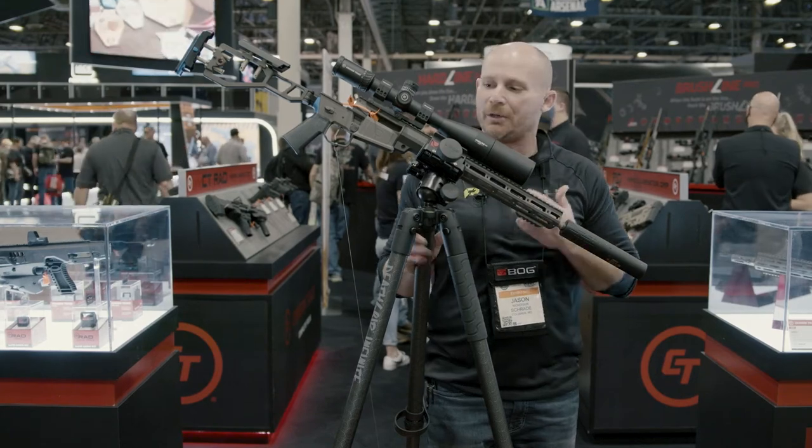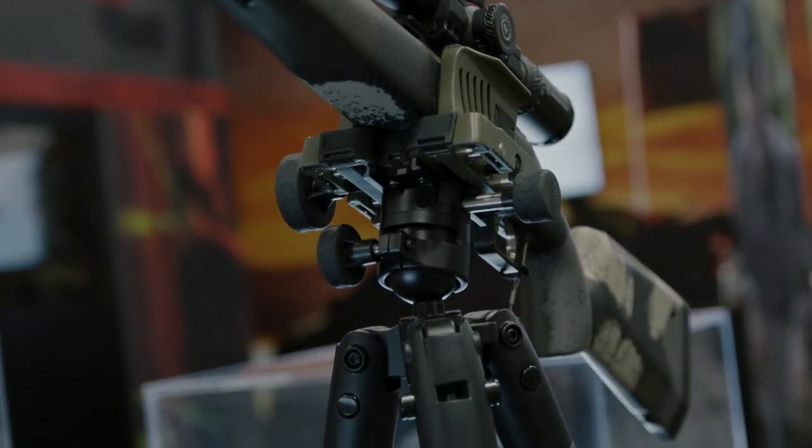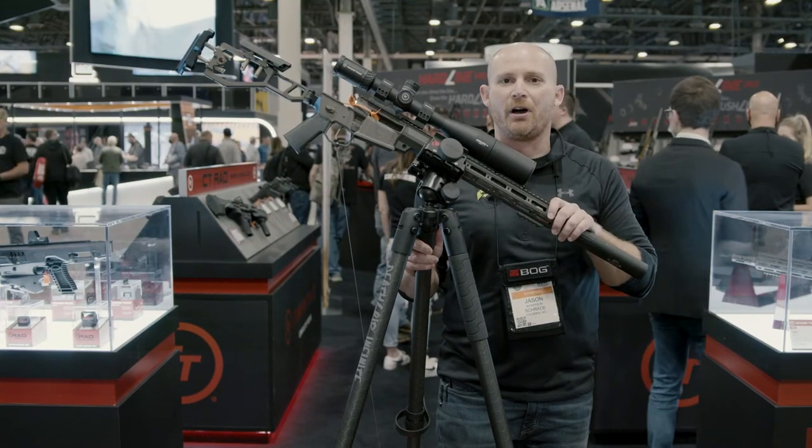Really happy with the durability and the stability — we talked about this with the aluminum version too. I know you guys can't use a suppressor, but just to show off the different types of guns you can use on these. I'm Jason with BOG and you're watching NILA TV.